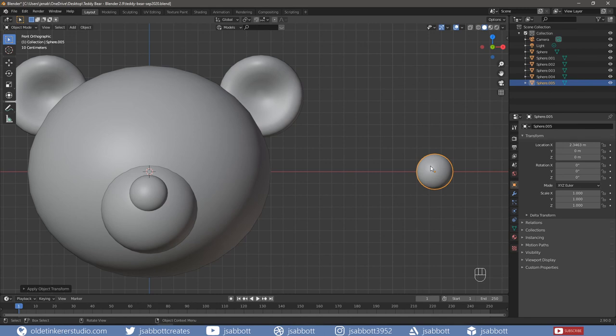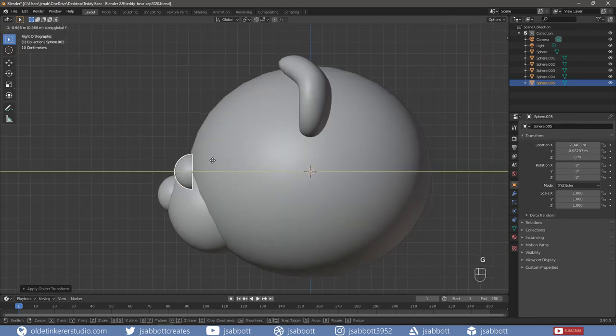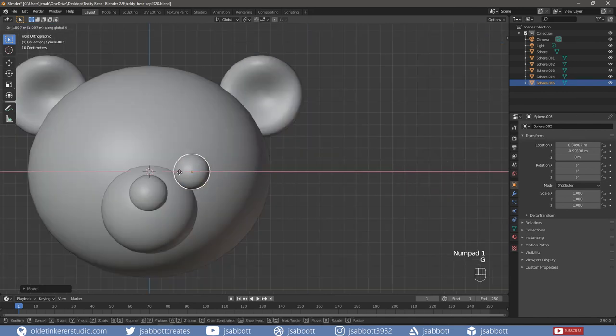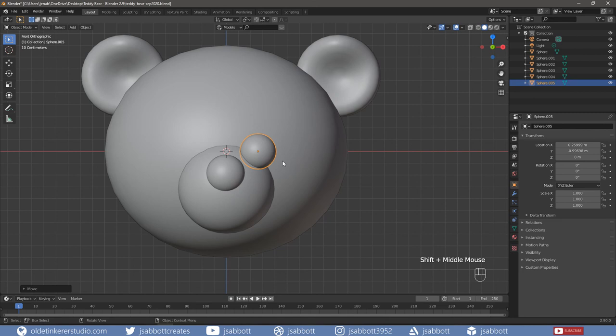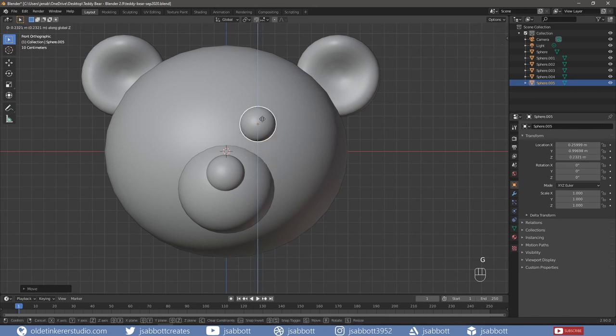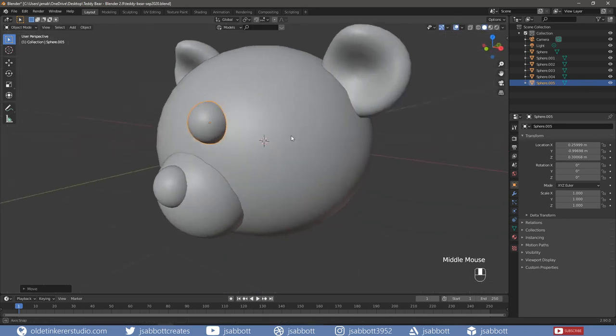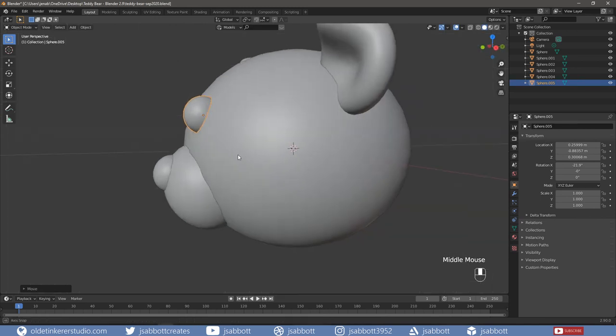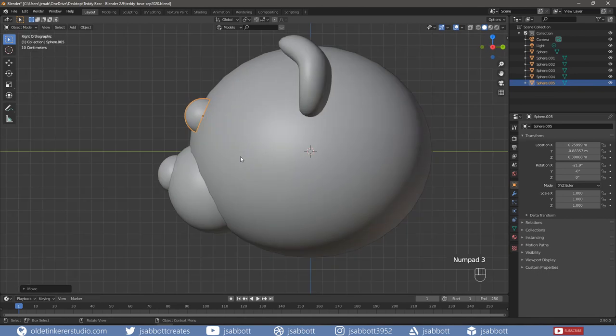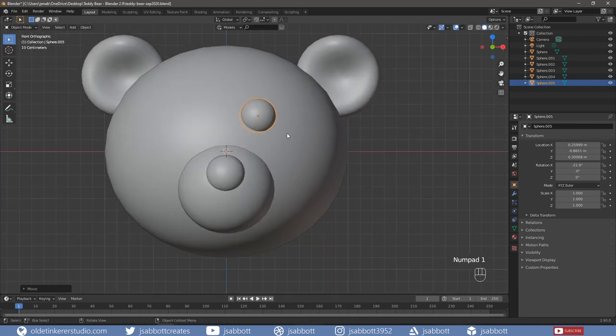Then align the eye to the head. Then align the eye to the other side of the head.